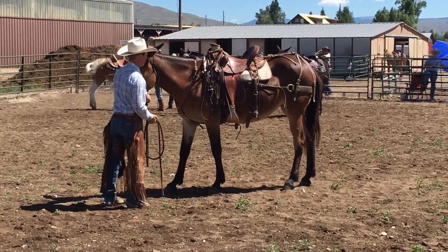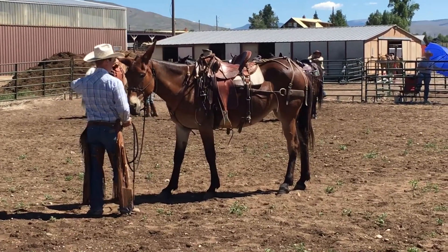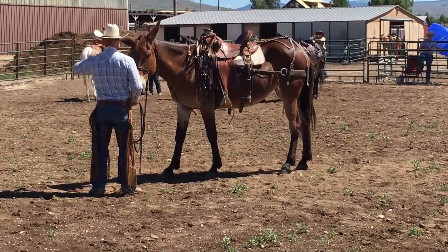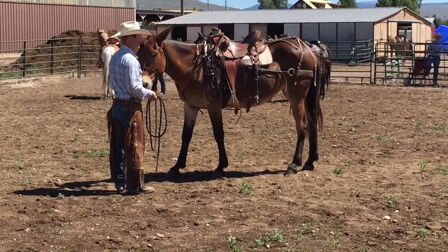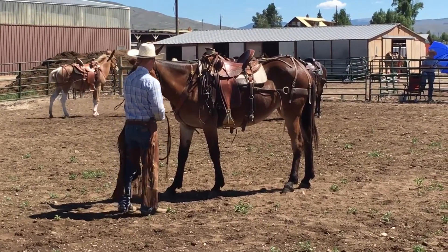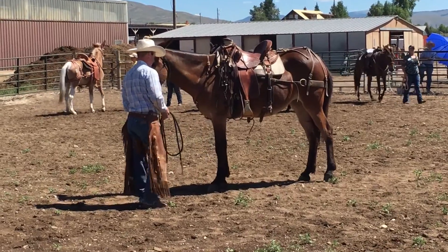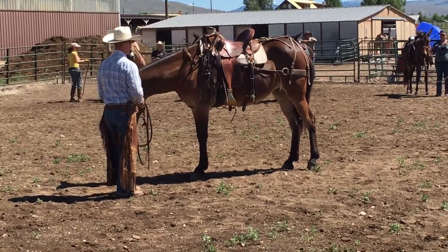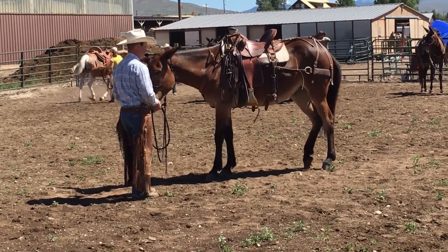When you take a hold of these four strands and you squeeze and you're going side to side, we absolutely do not push our mules back. Do not push your mules back — and half of you will. We're giving them a chance. This is one of the first little exercises I like to use to let my mules figure out what I'm asking them to do. In the beginning, when I'm teaching a new mule like this, I will completely let go. That way, the answer to the question I'm asking is crystal clear to her.